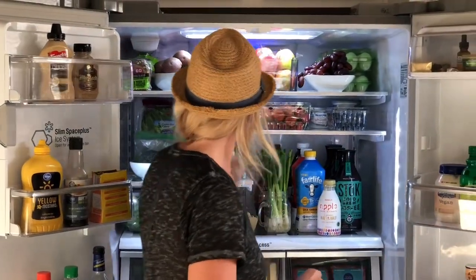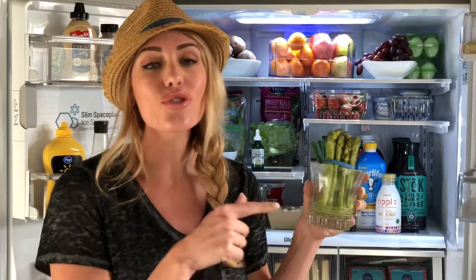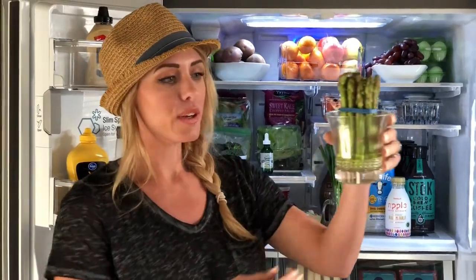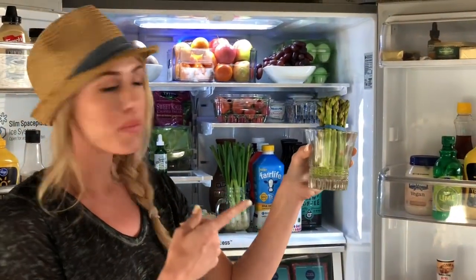I do this also with my asparagus. We trimmed it and put it in a little cup. Don't leave it in the bag. This will taste so much better if you just put it in a little cup with some water, and it'll last so much longer.